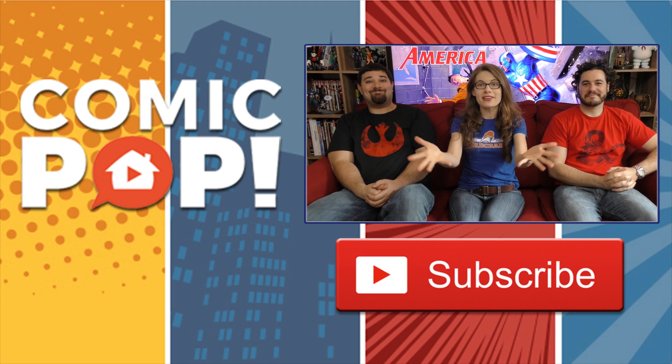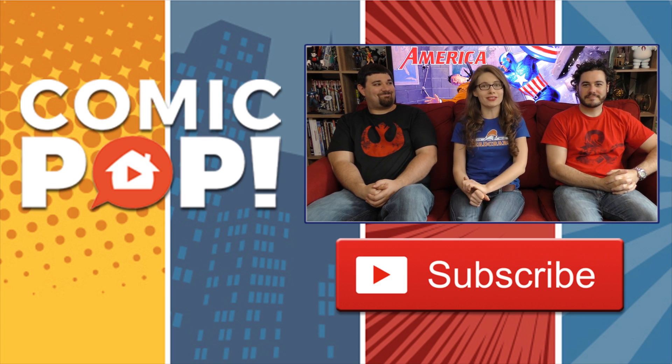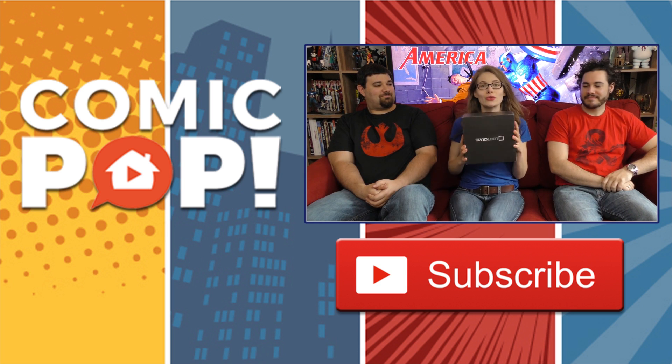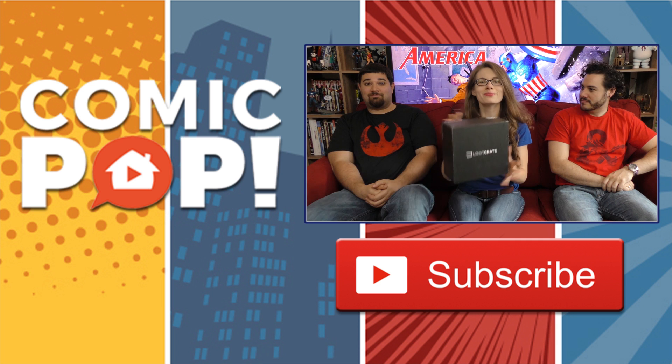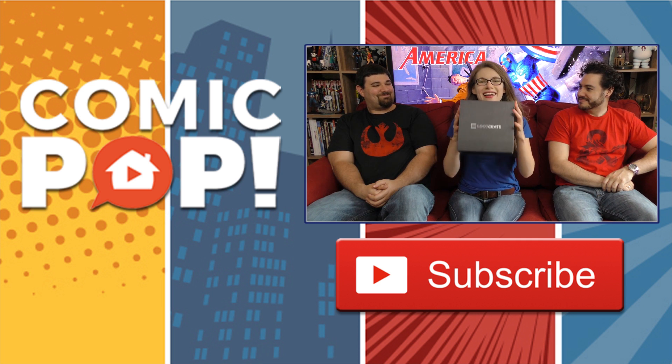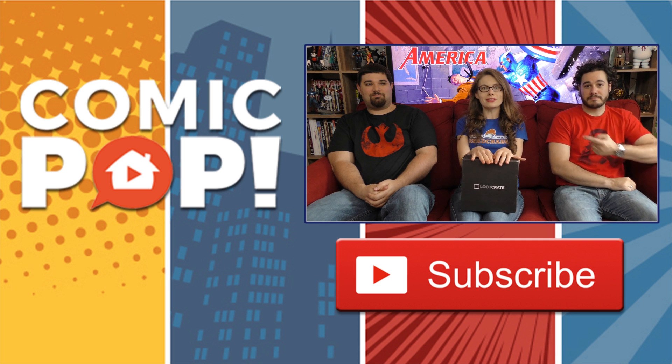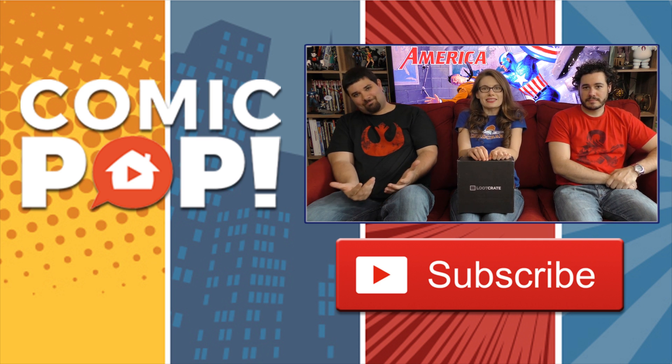Thanks for hanging out to the end of the video. Now you get to watch us open up our Loot Crate on Junk Drawer. This is May's Loot Crate. If you want to get your own Loot Crate, you can go to LootCrate.com slash ComicPop and use promo code TVLITTLEHOUSE to get 10% off.